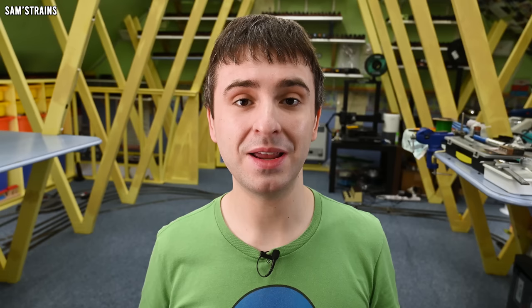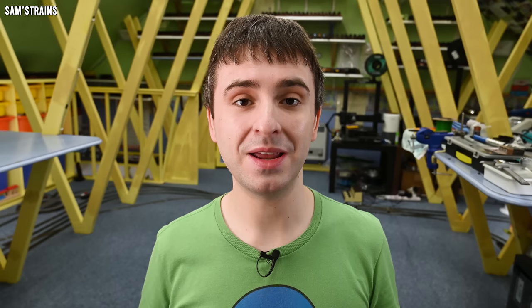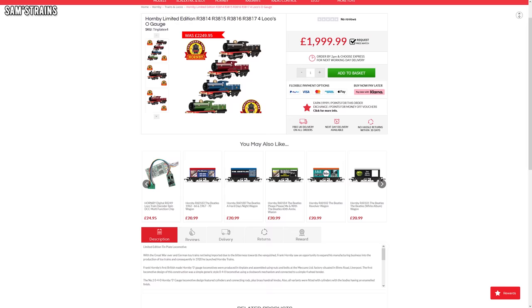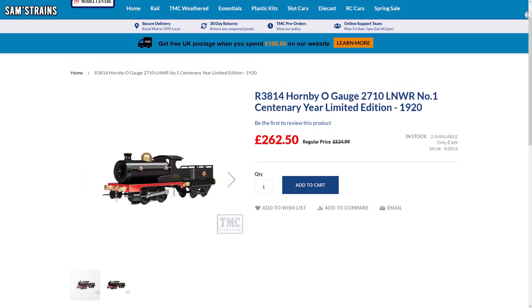It seems as though a lot of people felt the same way, because Hornby only produced a hundred of each of these locos and I believe there were four different ones. Such a small production run suggests that Hornby knew perhaps that these would not be very popular — and they were right, because now it's 2023, three years after the Hornby centenary celebrations, and plenty of retailers still have these models in stock.